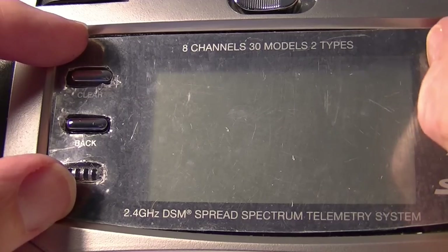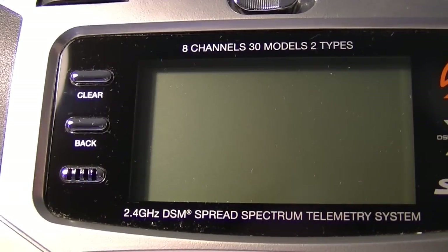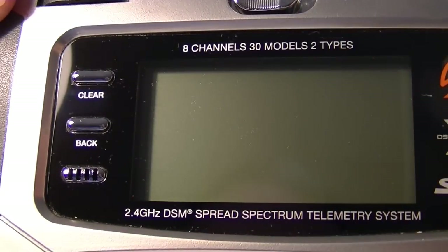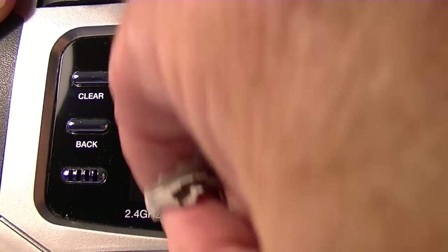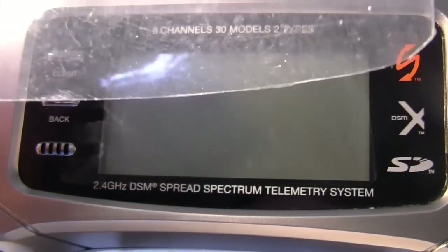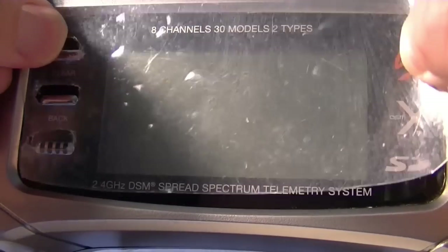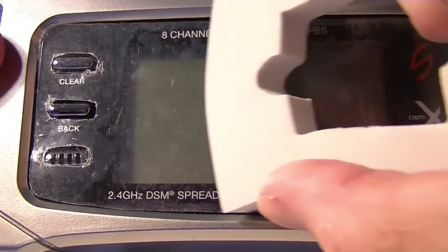Before I peel off the material and apply it, make sure you get your screen totally dust free, because any little bit of dust that gets under it will leave an air bubble — it'll hold the material away from the screen and you won't be able to get that air bubble out. Just going ahead and sticking it on there, and again use the card to try to get the bubbles out.